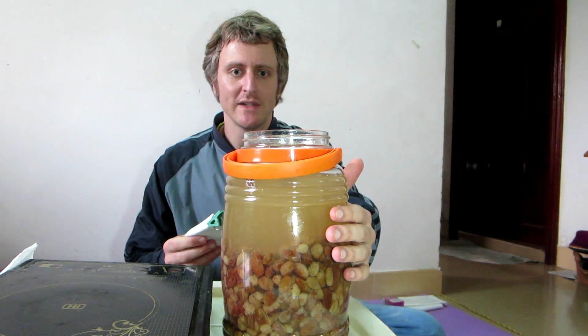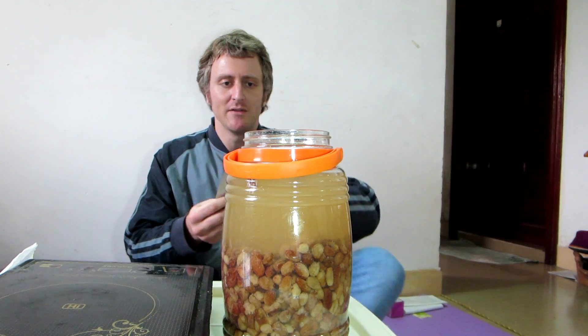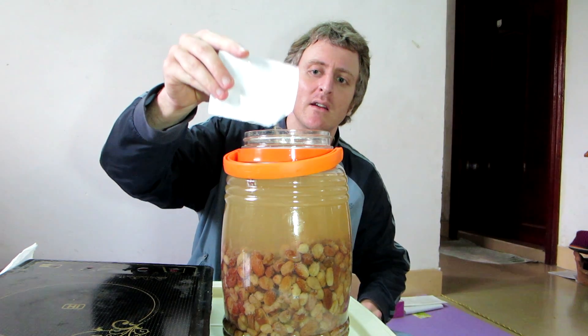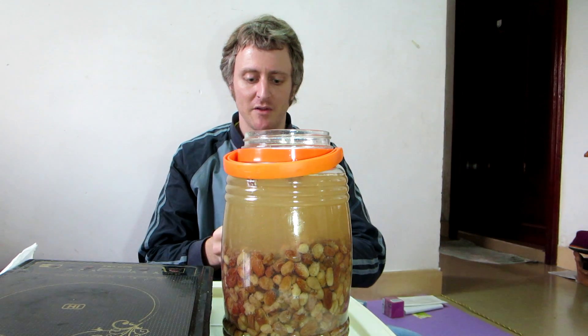This is well and truly cooled down — it's a bit warmer than room temperature. I'm going to guess it's about 35 degrees or something like that. Add some yeast. This is winemaking yeast, but any yeast will do. That's enough. Give it a bit of a mix.